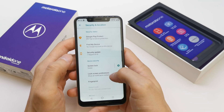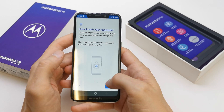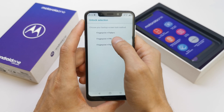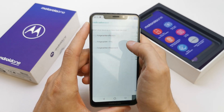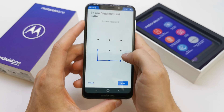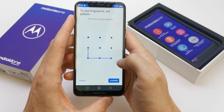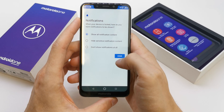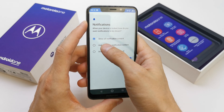You have a security option here where you can add the fingerprint. Let's set it up. Choose fingerprint plus pattern, PIN, or password. For me, I want the pattern — this is a second way to security if your fingerprint doesn't work. Just confirm your pattern.